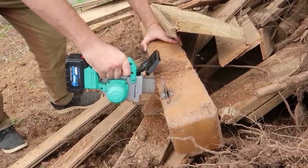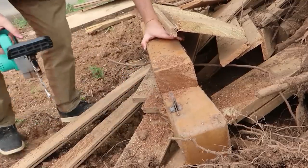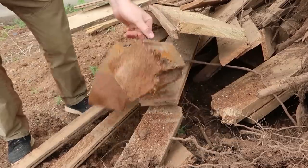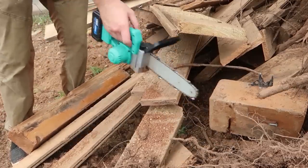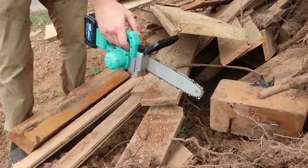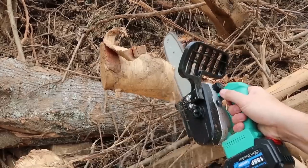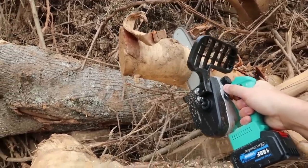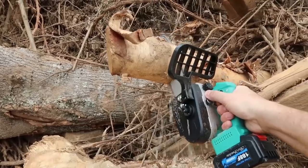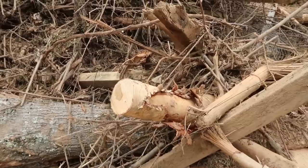What about this bigger 8x8 log? Let's see. Not bad — it's cutting it fast! Wow, check this out. 8x8, I think it is — cut it so fast. Now let's go try to do this on regular trees.